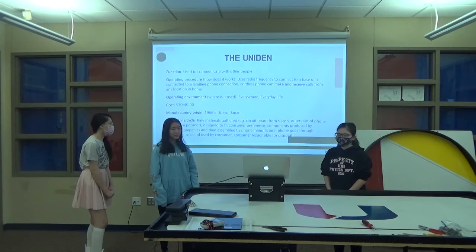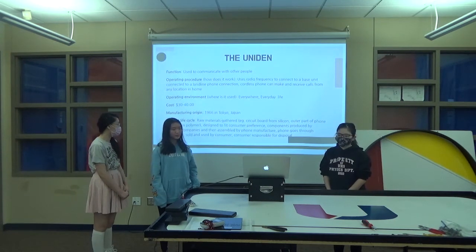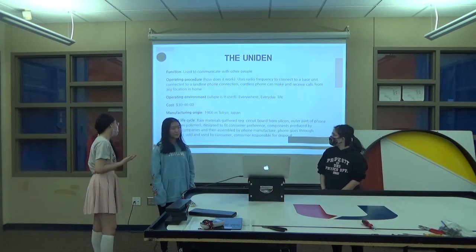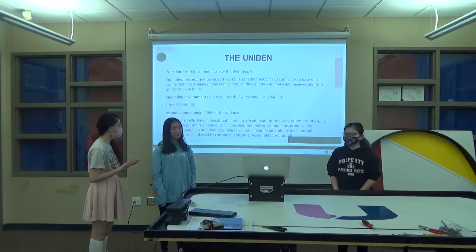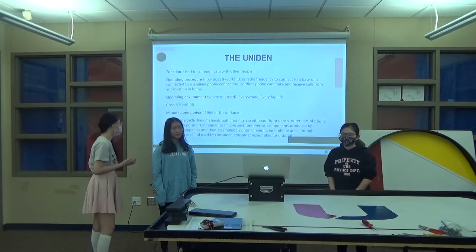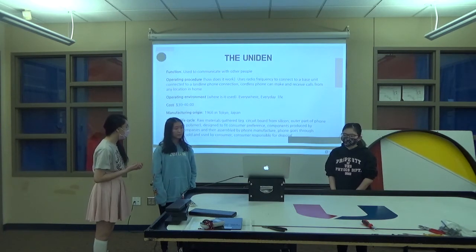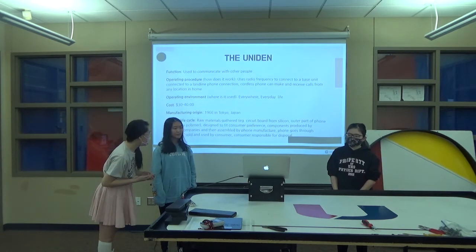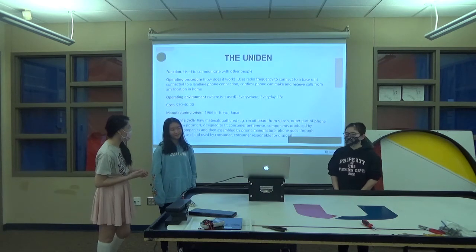The product lifecycle is that raw materials are gathered, and then it's designed to fit consumer preferences. Components are produced by different companies and then assembled by phone manufacturers. The phone goes through inspection, then it's sold and used by a consumer, and the consumer is responsible for disposal.